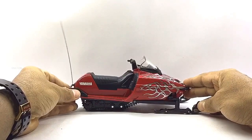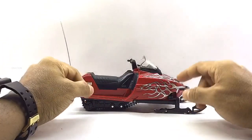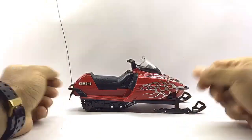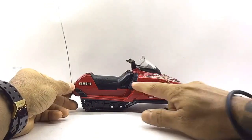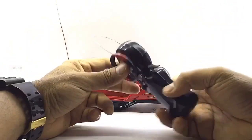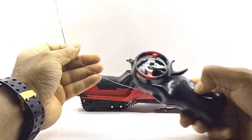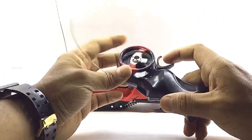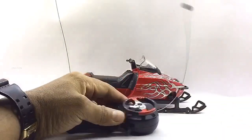At first glance, I should admit that I am really happy with this model as this seems to be of premium quality. So before we get started, let's first take a look at what this package includes. We do have a 1/12 Scale diecast RC snowmobile model, a remote controller, and some usual paperwork.